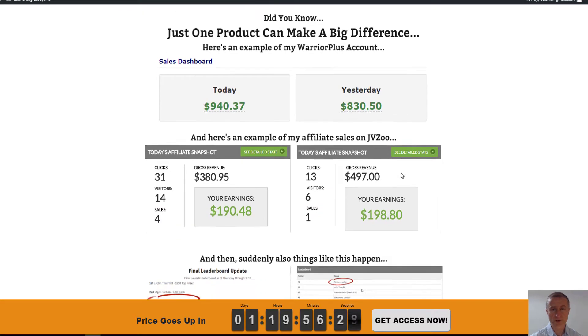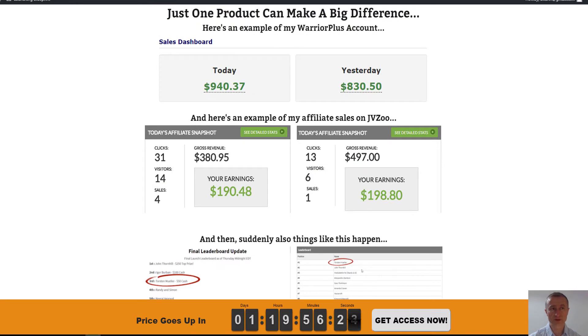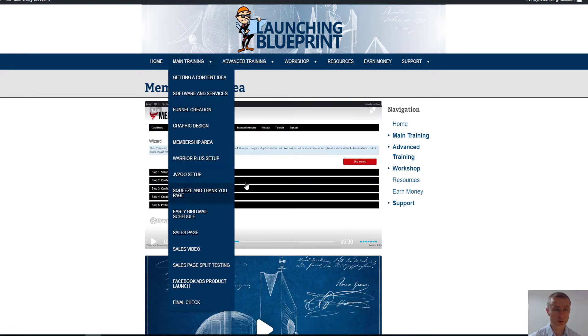I'm going to dive right into the members area. Here is the main training — 14 modules in total, watch-over-my-shoulder style videos. Everything is covered from getting the content idea, launching software and services, final creation, graphic design, really in-depth training, how to set up the membership area, and how to set up the Warrior Plus offer and JV Zoo.